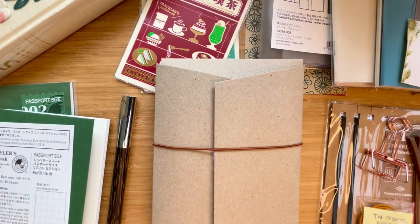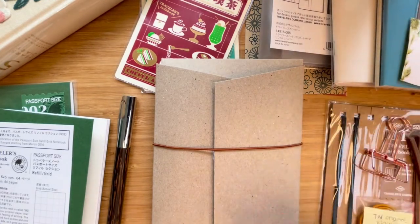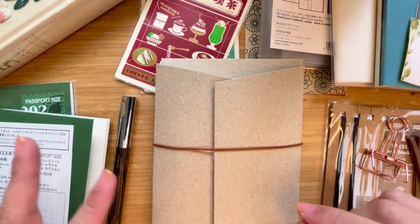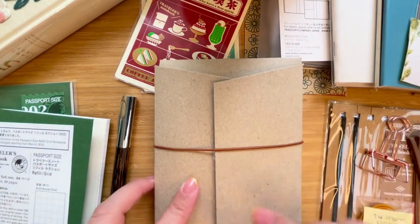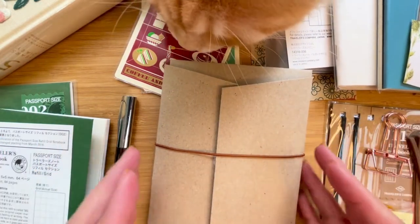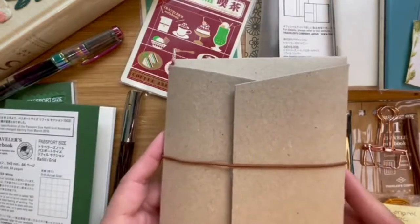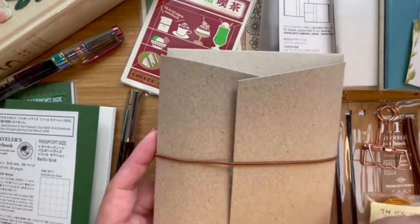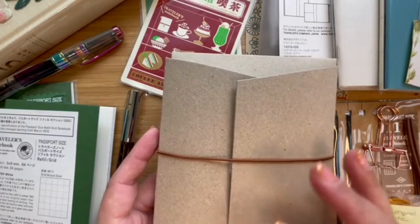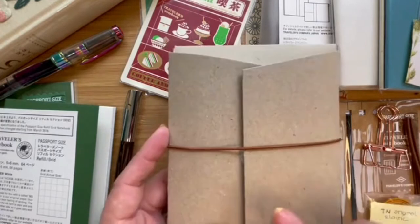Hi, this is Kai from Kikai Craft, and you might also see a little bit of Maya, one of my cats. Today we're going to do a pseudo unboxing — I say pseudo because I've unboxed this before and set it up, but in the spirit of going through the journey with me, I thought I'd show you how I went through the thought process and set it up for you.